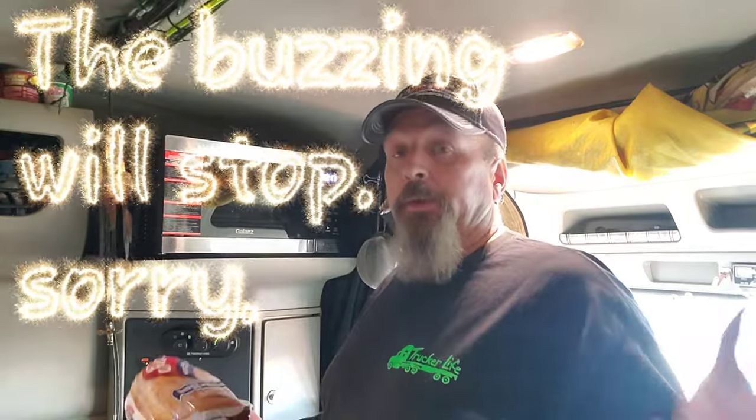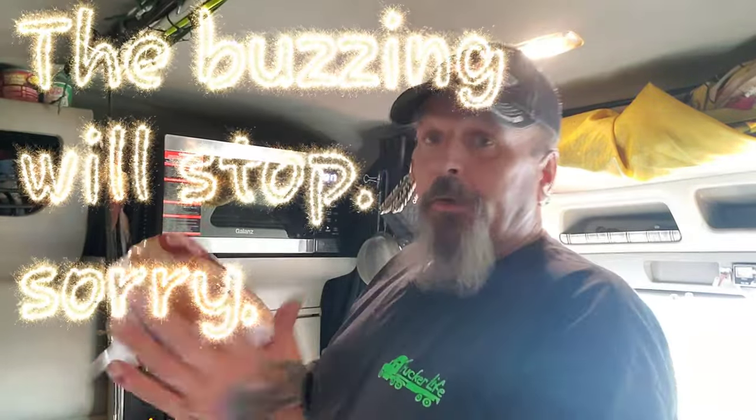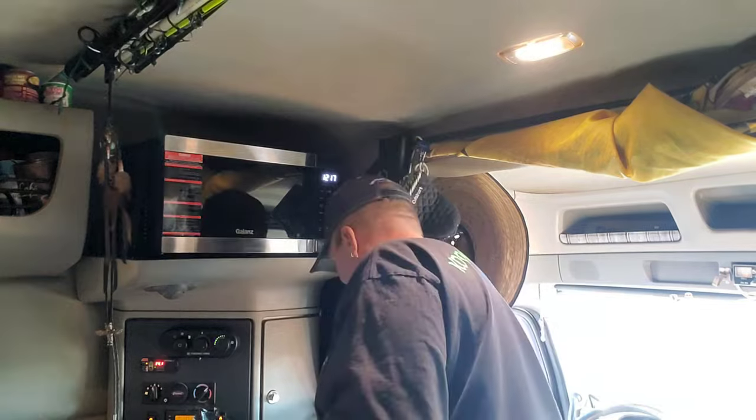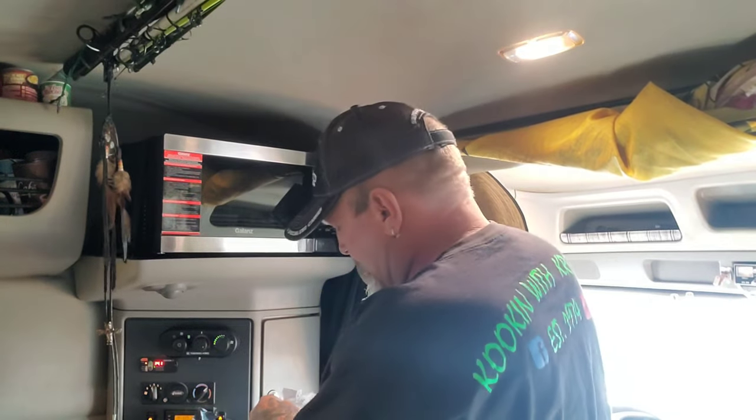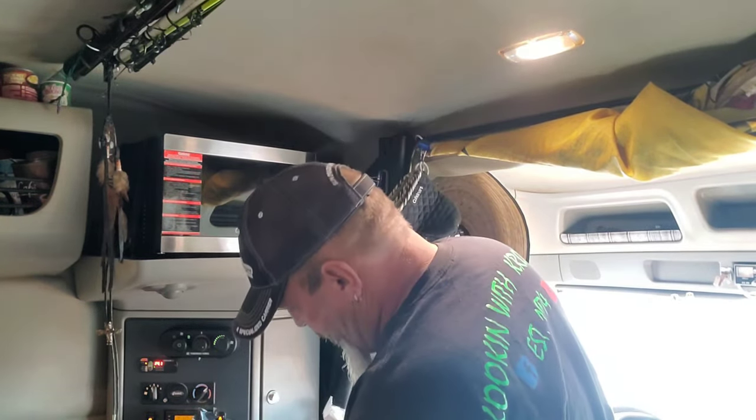The polls are closed — you all spoke up and the air frying grilled cheese sandwich won. I have my bread, my cheese, and my butter. Let's try this out.